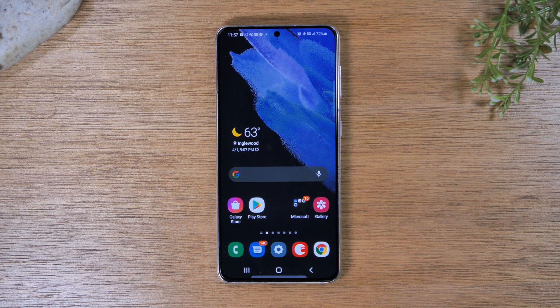In this video we're going over how to unlock your Samsung Galaxy S21 Ultra so you can use it with any carrier.